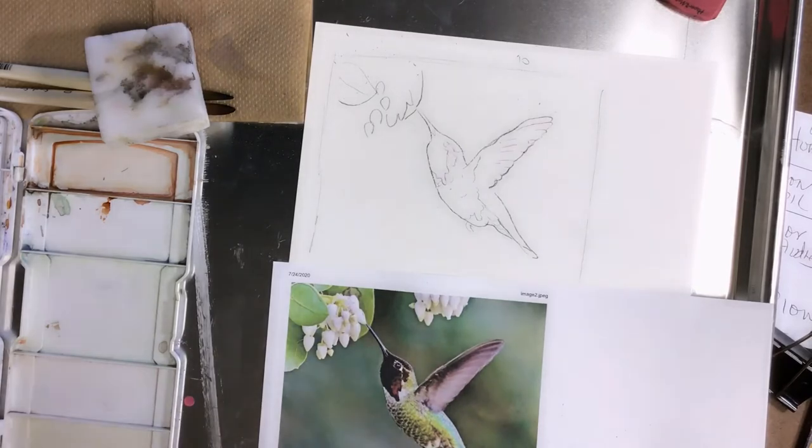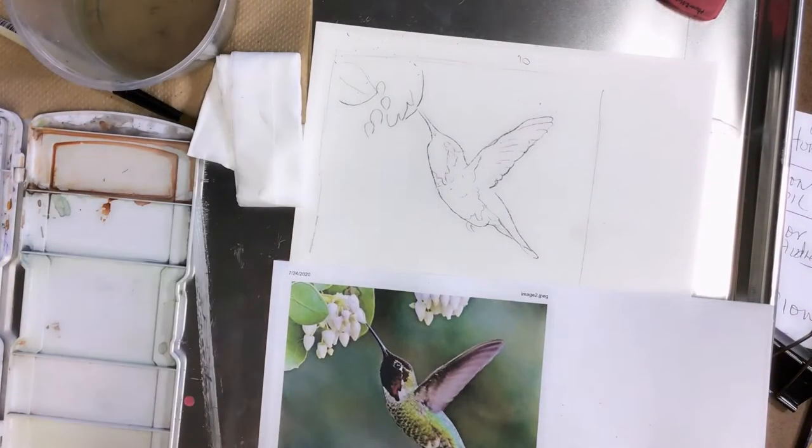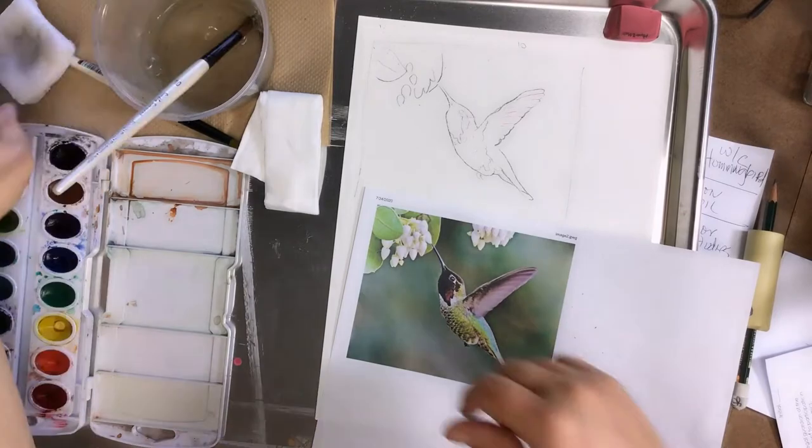Like I said at the beginning of class, I normally only allow two new students in a class, so I could have given you a little bit more help. I feel bad — that's why I want to go ahead and show you the whole process.